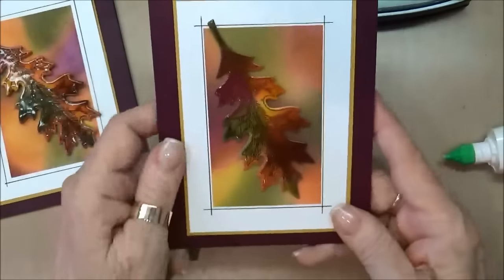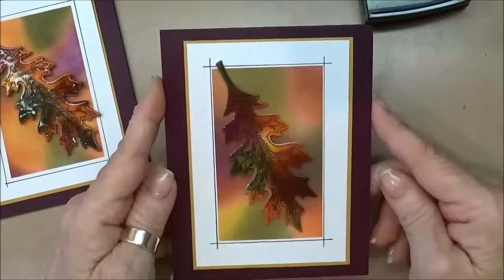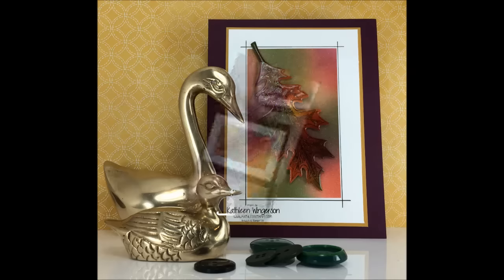I hope you've enjoyed today's card and that you'll come back again and that you have a really good week. Thank you so much for stopping by. Bye!